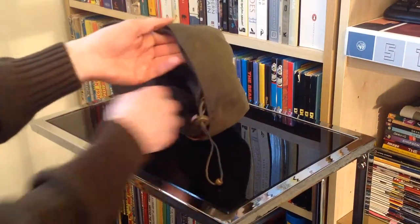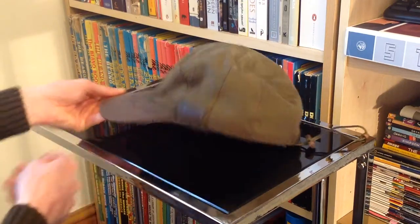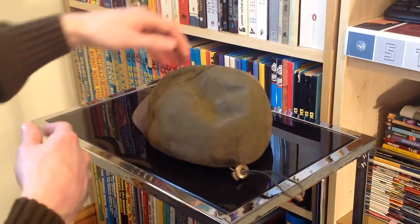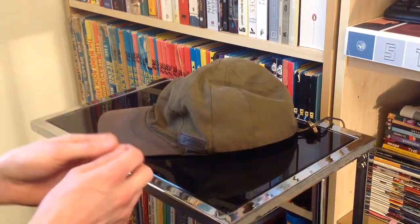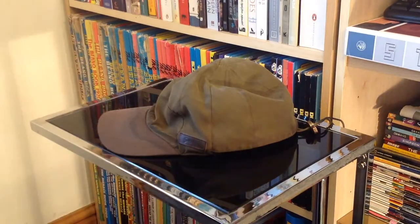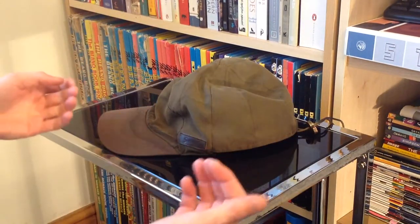Four years on, this is still in excellent condition. You can see it's been exposed to the elements a little bit, but the actual basic build quality and manufacturing is fantastic. This has probably walked a few thousand miles on my head — it's been up mountains, through pouring rain, through snow, and through the blazing heat of some surprisingly good summers.